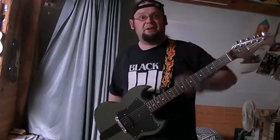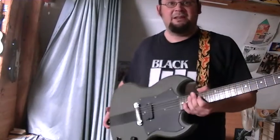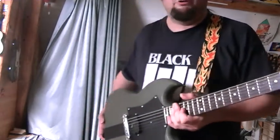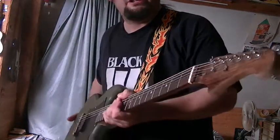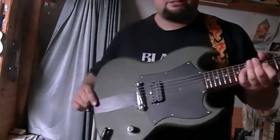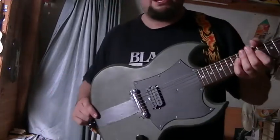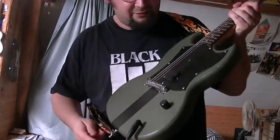Hey all, this is Sayaman with another one of my self-made guitars, another Fido — this one is the evil Fido, the warrior. Like the other ones, it has a Fender style neck and a body made of pine which I finished in military green.